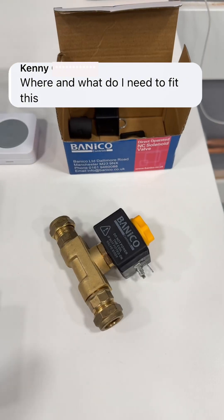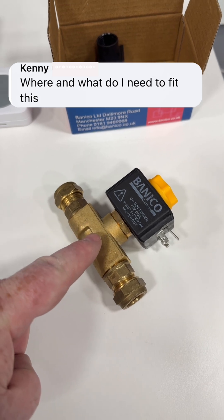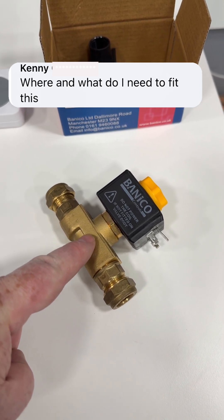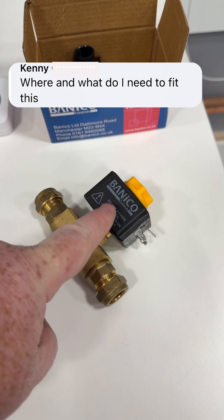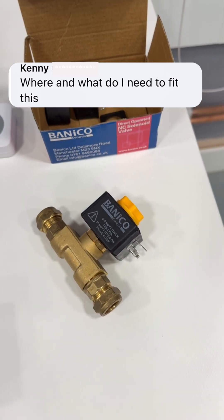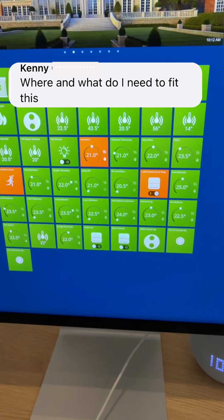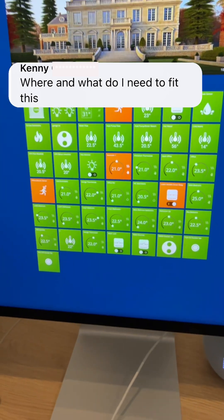I've connected in a normally closed solenoid valve. Some people mentioned power cuts — if you had a power cut, there'd be no power to the solenoid and the valve would shut automatically, so it feels safe. And then in the app — this is my smart home system.